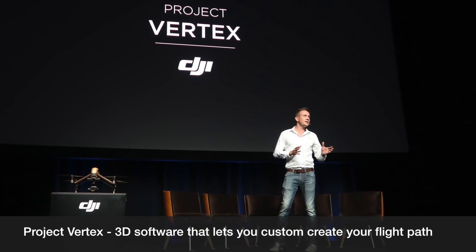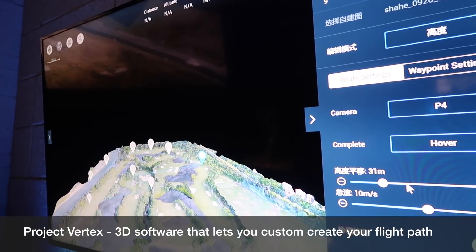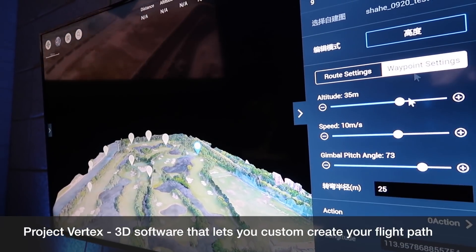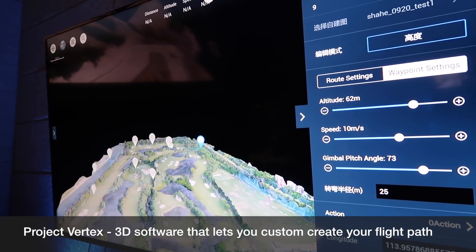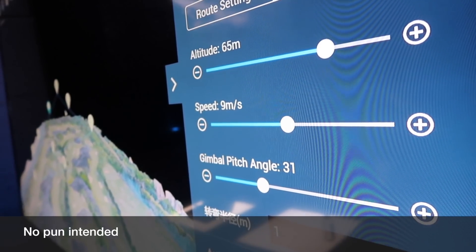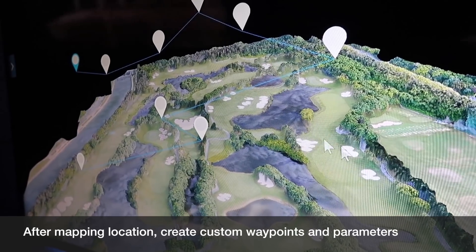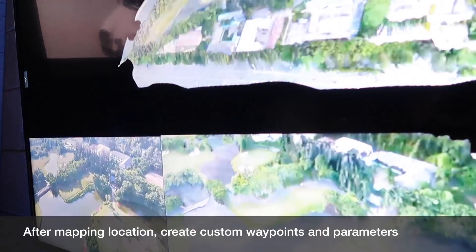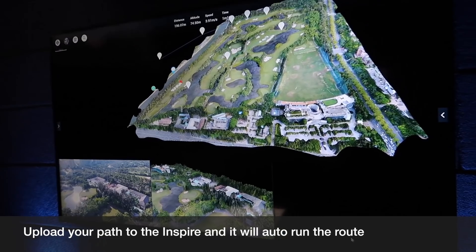A new software they introduced was also called Project Vertex. This software — I'd say it's fairly new even though I've seen 3D mapping software before. What was cool about this demo is that you would do a 3D map of a location or area, bring it back into that software, and then actually plot out your flight path by choosing the path, drop-pinning locations, and choosing altitude, distance, and all those things in the software. Then all you have to do is upload it to the drone and it'll automatically run that route.